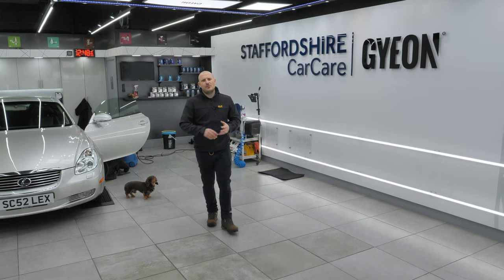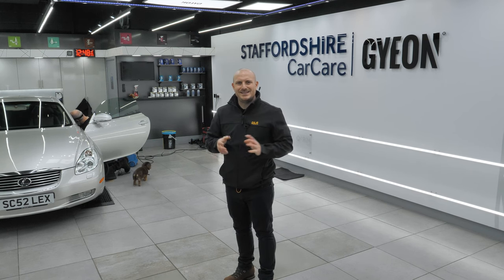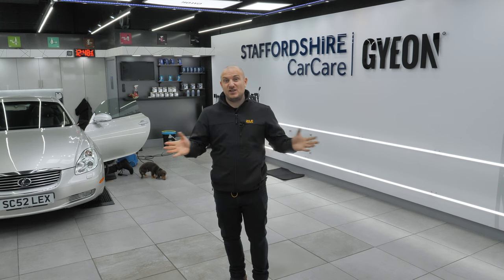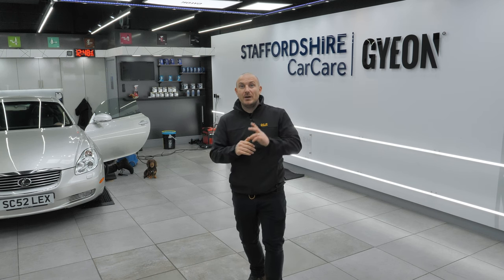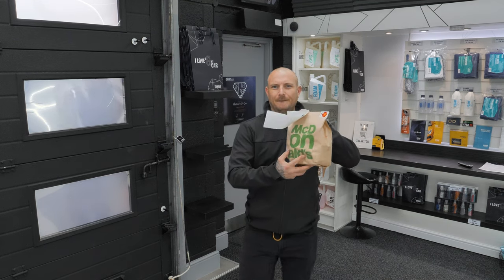We're still really busy, wrapping things up on the Lexus ready to go out this afternoon. The interior is just being completed as we speak. Martin has just tested out his new boots — clearly running them nice and fast. Our Uber delivery of McDonald's has just literally arrived, so we'll have a short break and then get back to finish up the week.